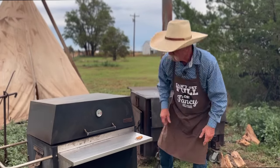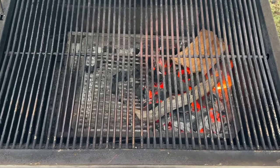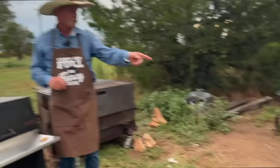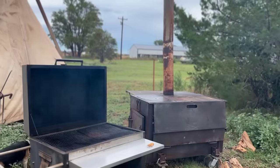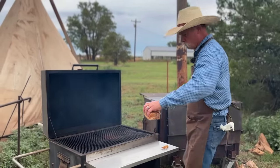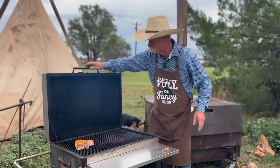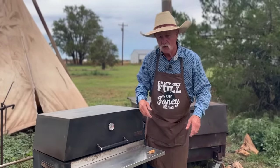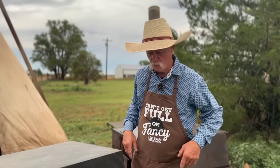Coals are on this end, and there's nothing down on the other end — that's what we call indirect heat. Here comes contestant number one. We're going to set him right down on the cool end. There's just a little dab of sizzle, not much. Shut the lid — we're going to let that smoke just drift through there and give it a great smoke bath.